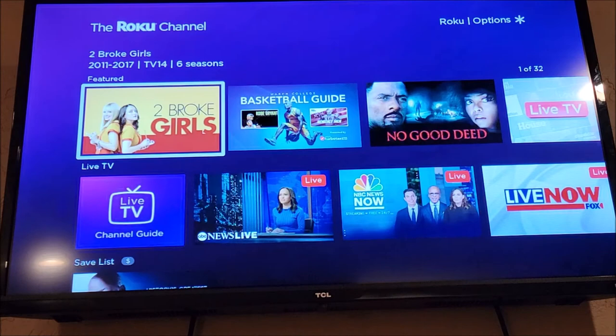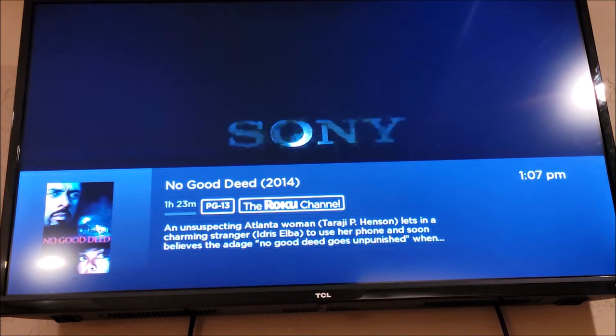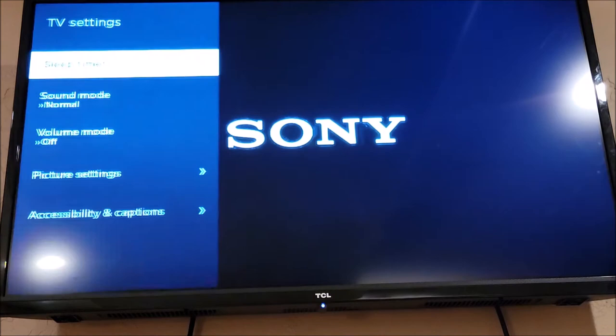So what I'm going to do is go into the Roku channel and start playing a video. And while the video is playing, I'm going to press the asterisk or star on the remote to bring up the menu on the left pane.